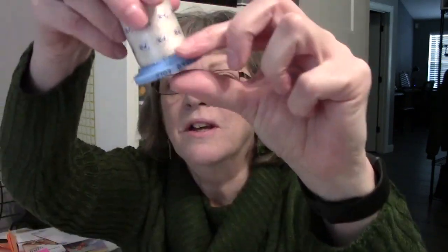So my husband suggested using a permanent marker on the rim of the spool. Smart man. It's working so far — the ink hasn't faded.